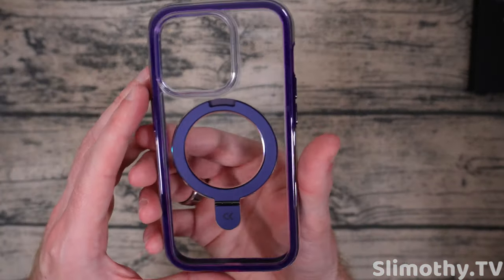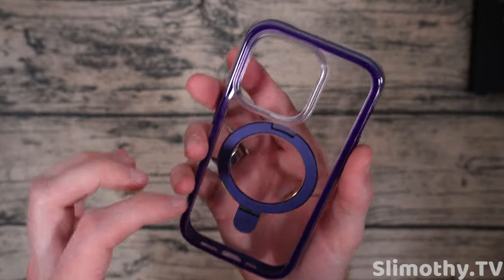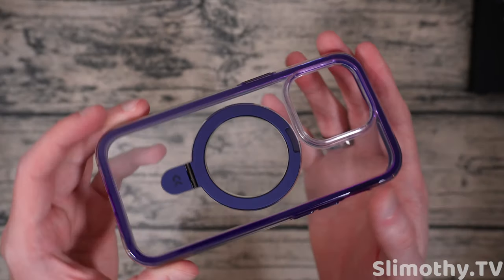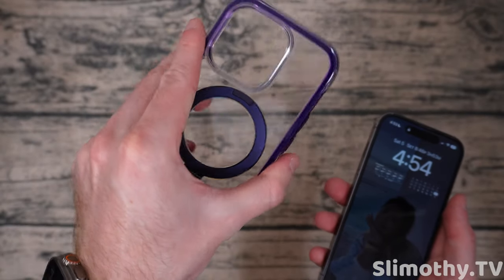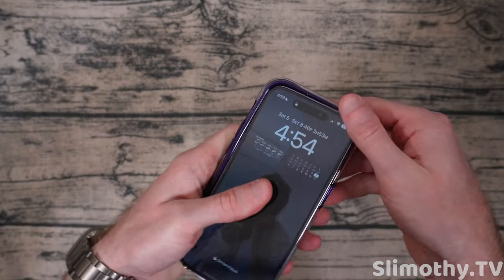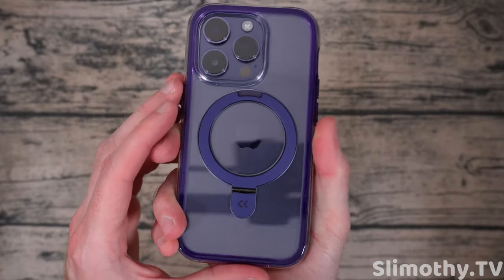Is this the Cloud Kush? Oh my gosh, I think it is. This is the Cloud Kush series, and this one comes with the ring. Now take a look at that. We have the deep purple iPhone 14 Pro here, so let's go ahead and stick it in this case. I am already really digging this color. All right, I got it installed.